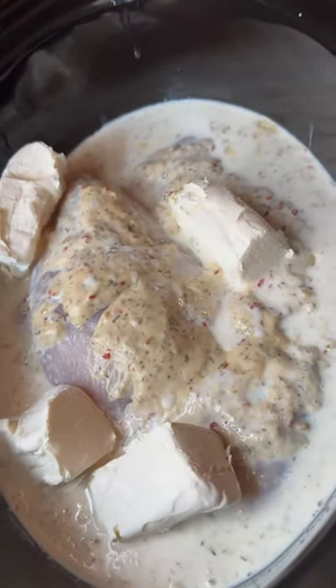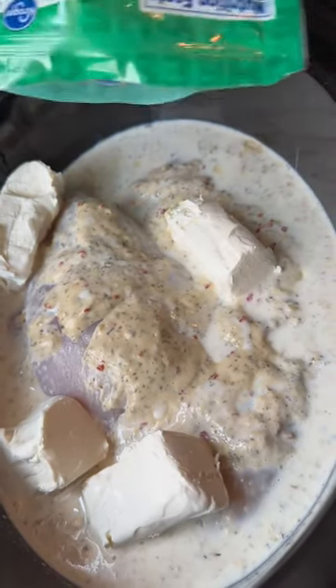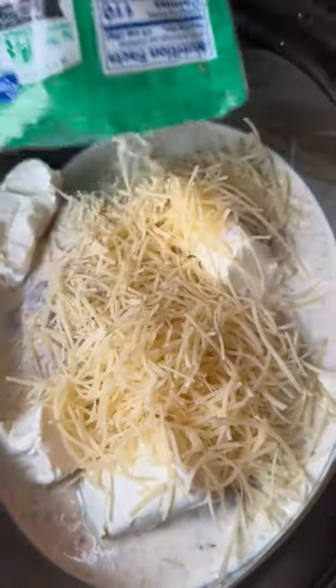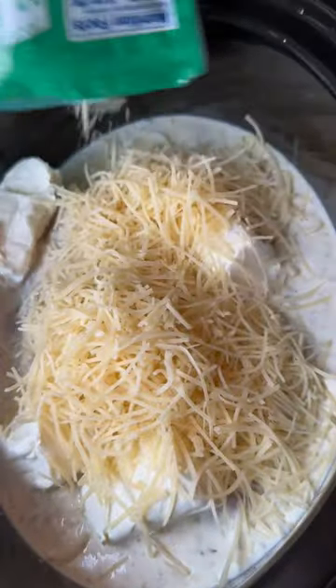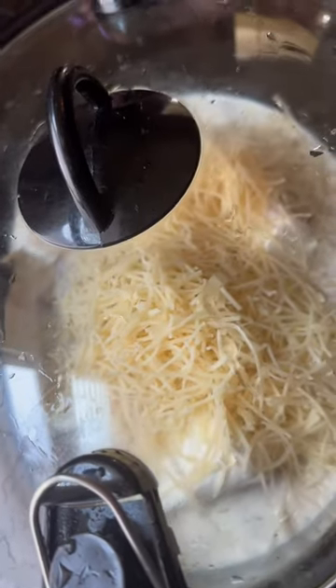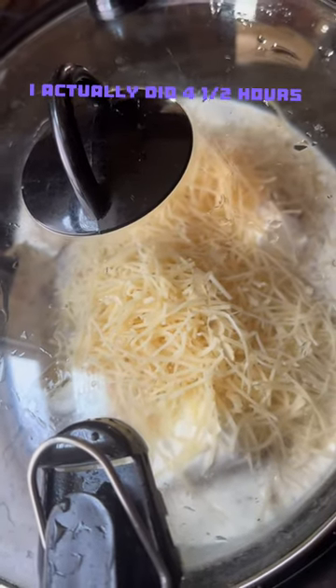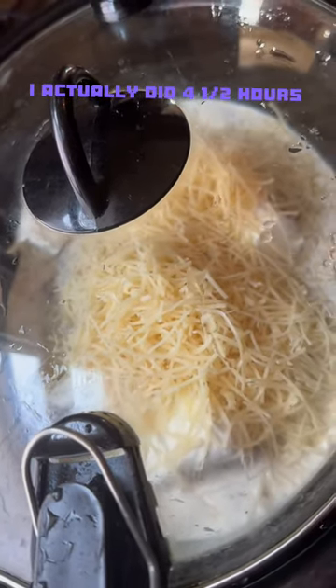The last ingredient is the parmesan cheese — dump about half of the bag in. Then put the lid on and turn it on high for about two to two and a half hours.